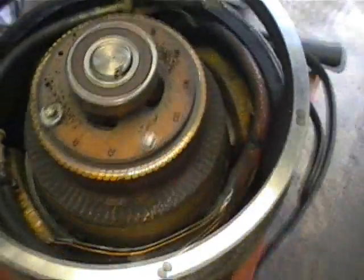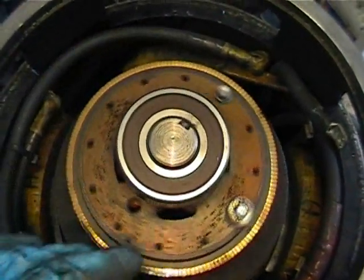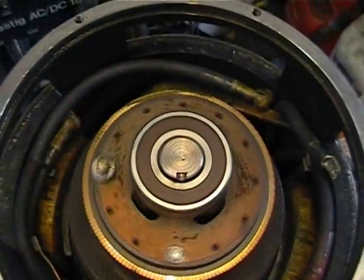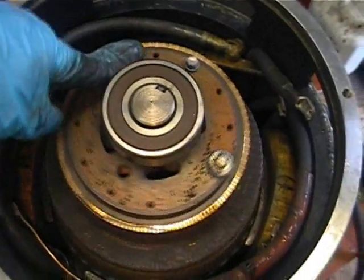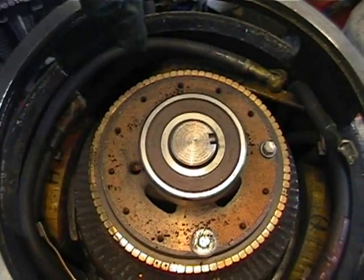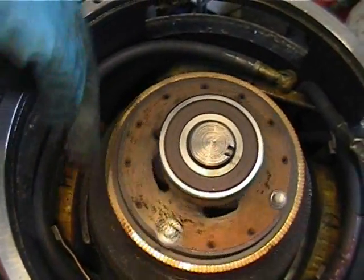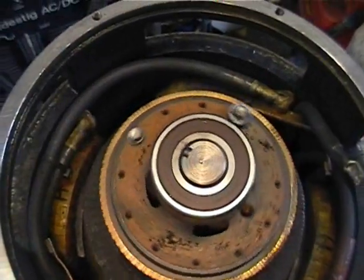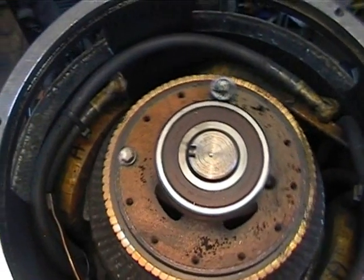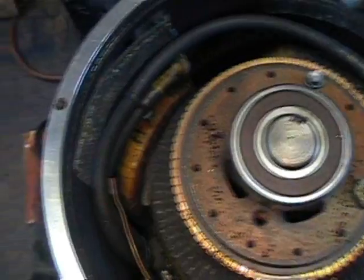So our motor will be spinning this way, viewed from the commutator end. So I've got to come up with a procedure now to advance the brushes — I've got to bring them this way, against the directional rotation. Just trying to understand this advancing thing as well; I'm trying to go through some of the theory on it.